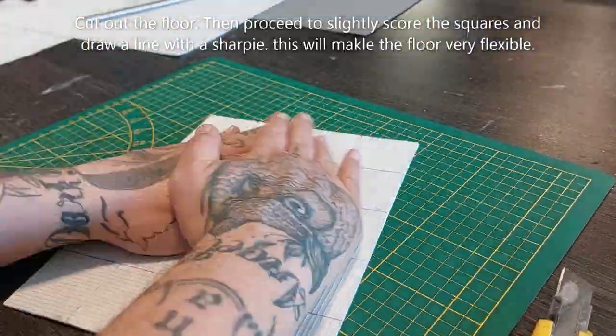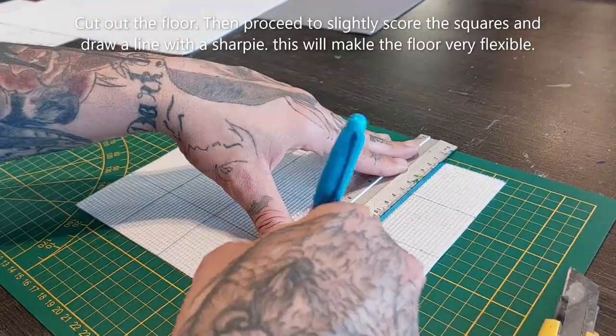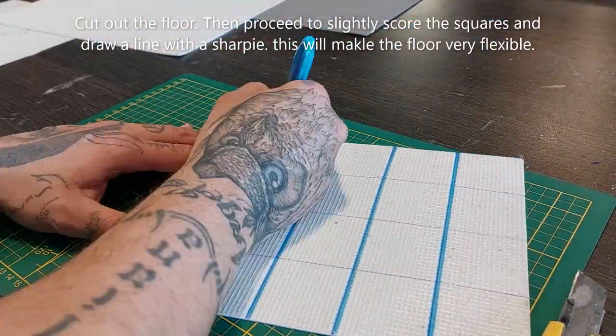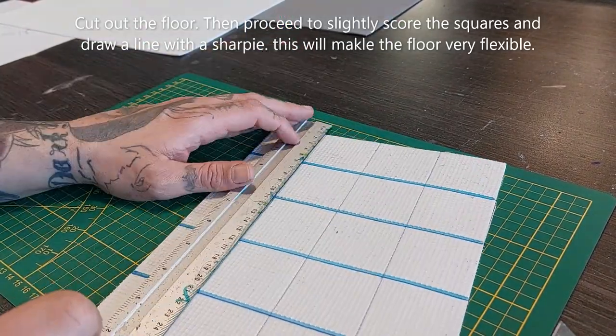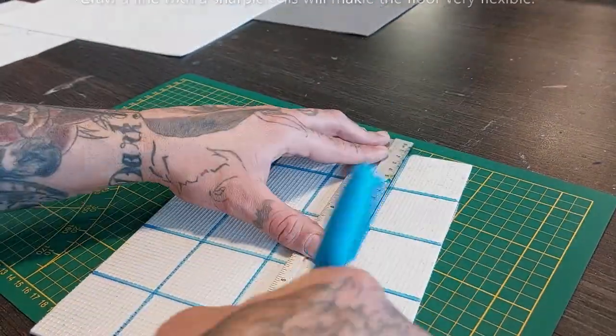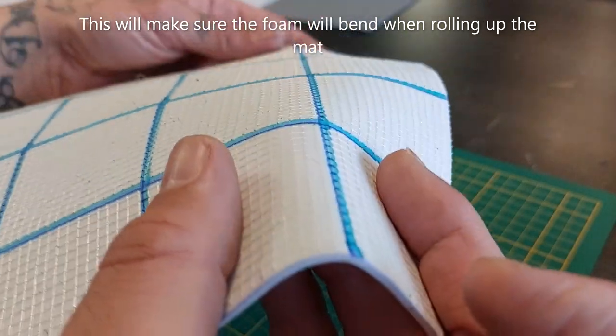Now we're going to cut out the floor, then proceed to slightly score the squares and draw a line with a Sharpie. This will make the floor very flexible, which is important if you want to roll up your mat. You can see me scoring them — don't cut through it, just score it. This will make sure the foam will bend when rolling up the mat.